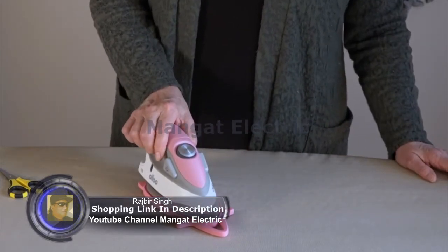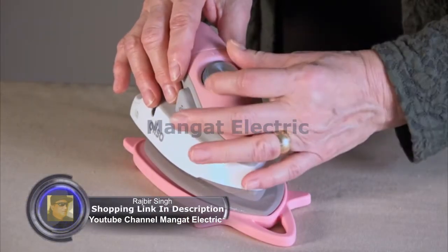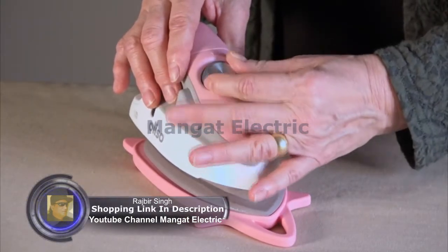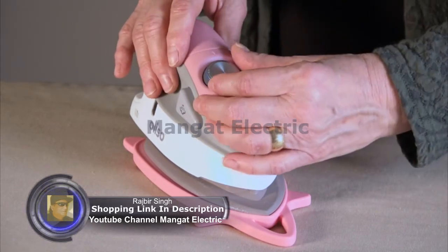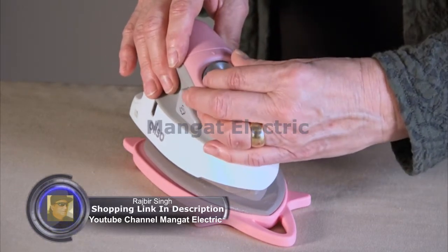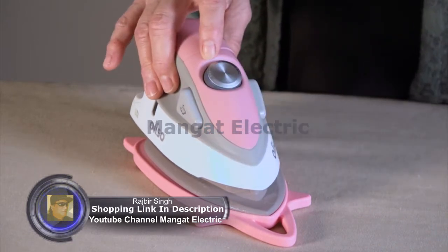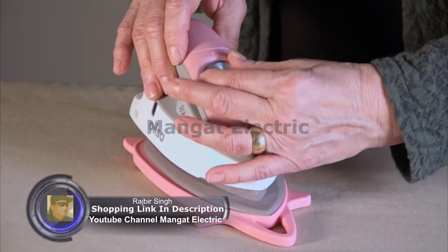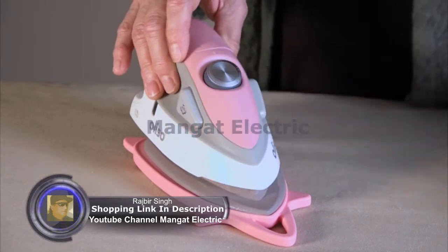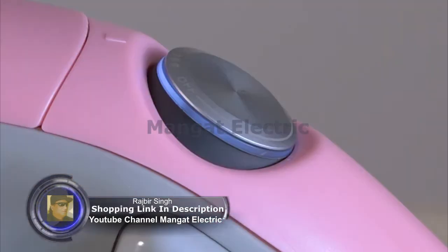Now I'm going to plug it in. We're going to turn it on — we have three settings. The first one is for synthetic, just like your regular large iron. The second setting is for wool and silk. And the highest, third setting, which will get you as hot as your regular size iron, is for cotton and linen.